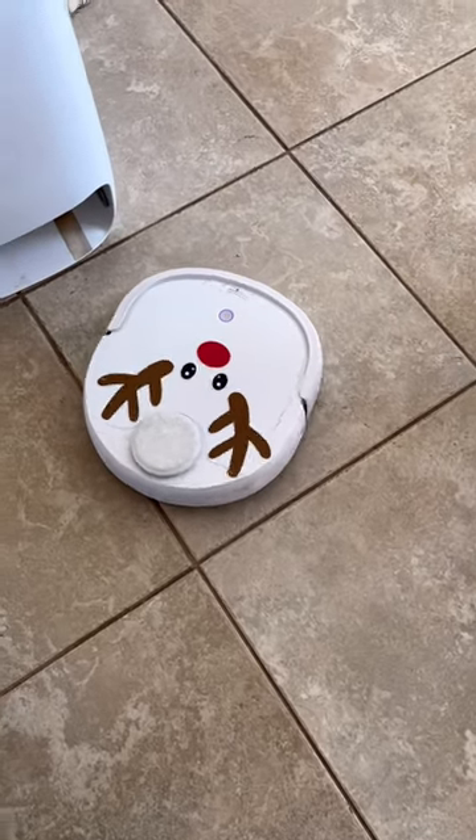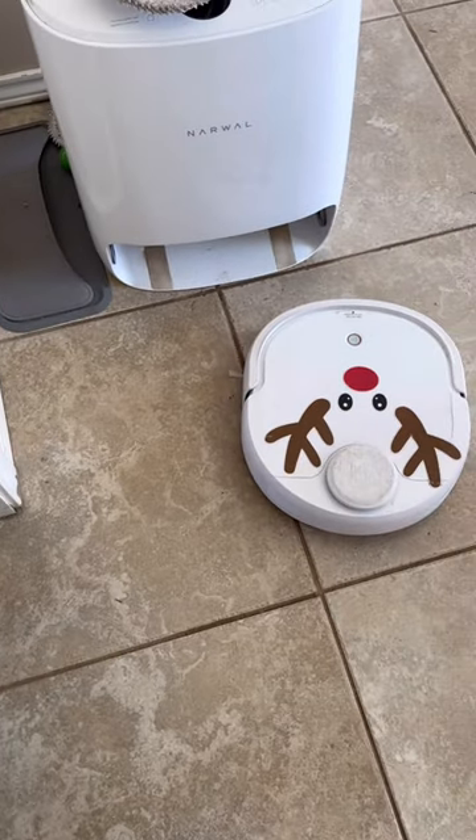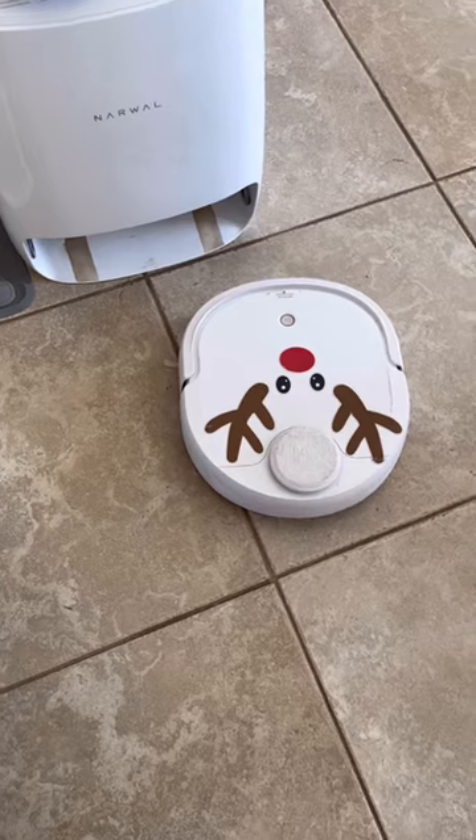Continue vacuuming. Vacuuming motor malfunction. Please open the top cover of the robot and press the power button to restart.